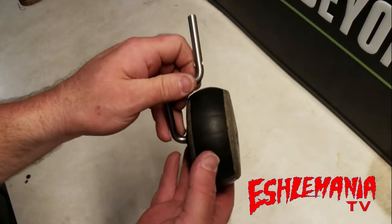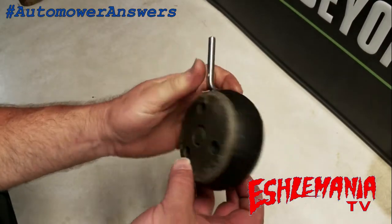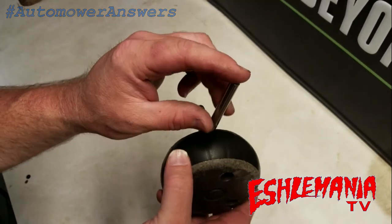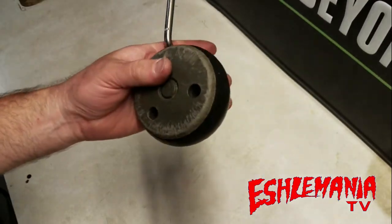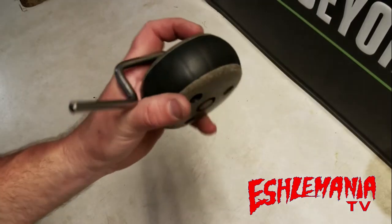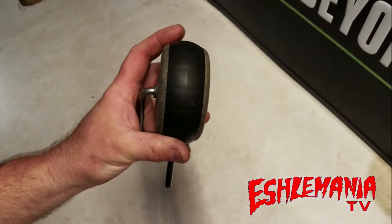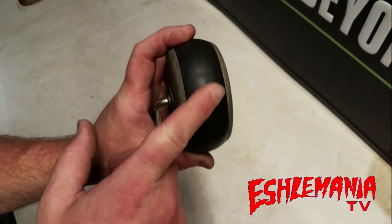Who knows what this is? If you guessed the front caster wheel for an automower, you are correct. This is the part that would be up inside the front of the automower. Something a lot of people don't know is what's inside this assembly.